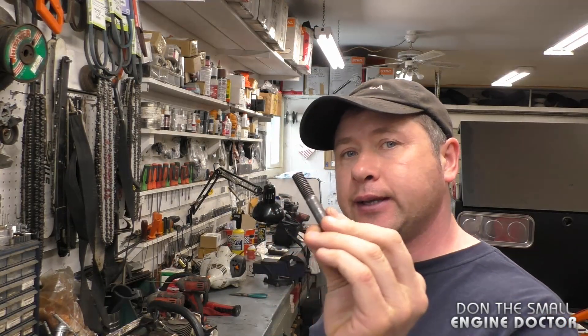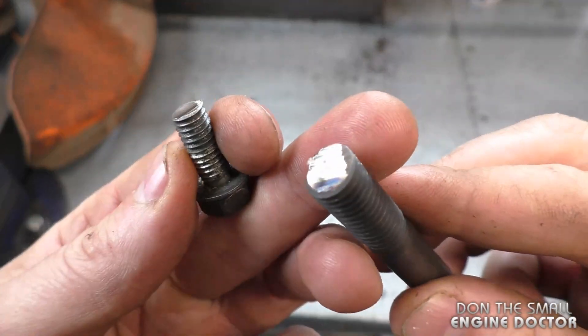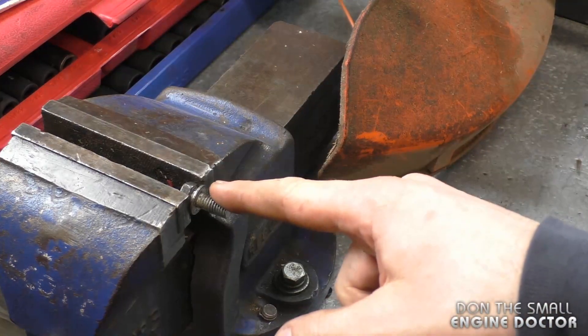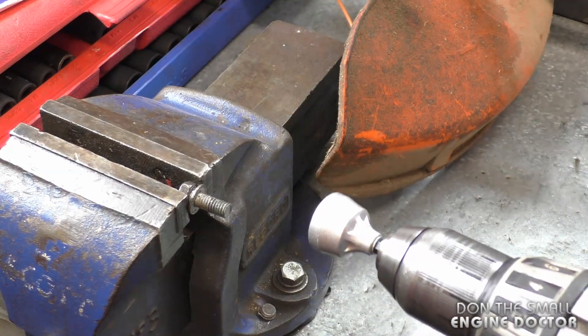The nuts go on nice and easy after you've used the reamer. I've got two bolts here that I've just cut with my grinder — you can see the edges are quite sharp. I've got the bolt in the vise here to hold it, and I'm going to use my drill and the reamer tool.